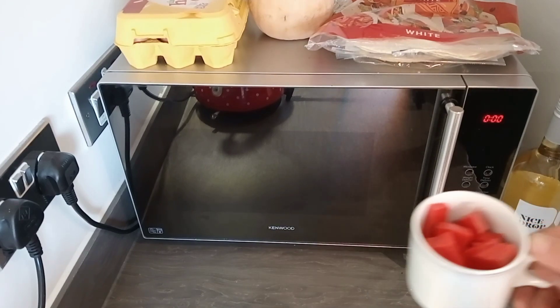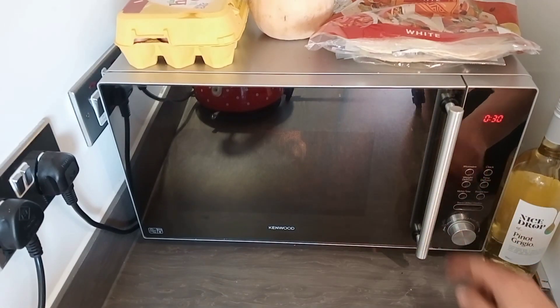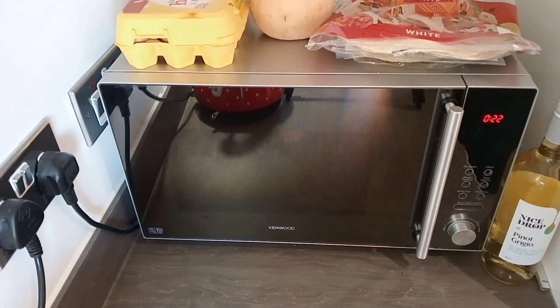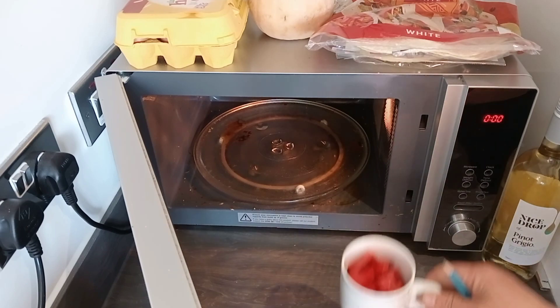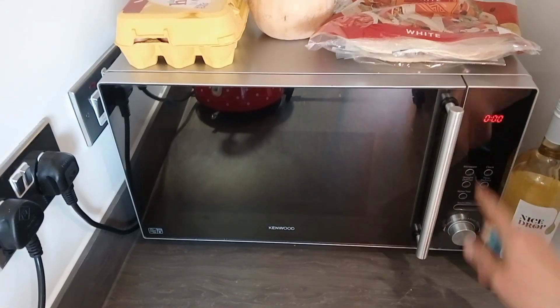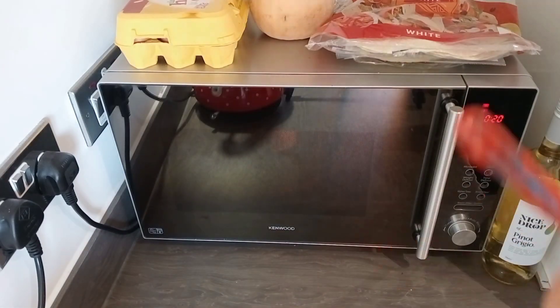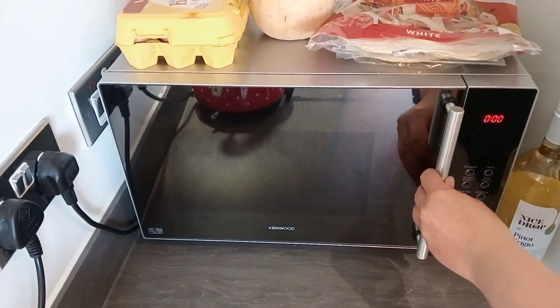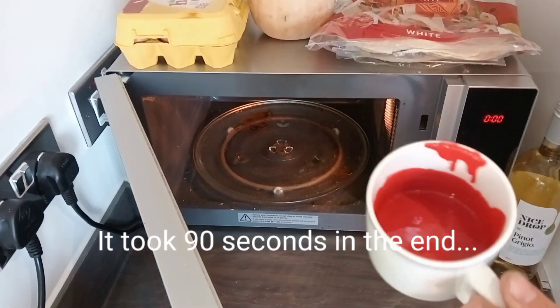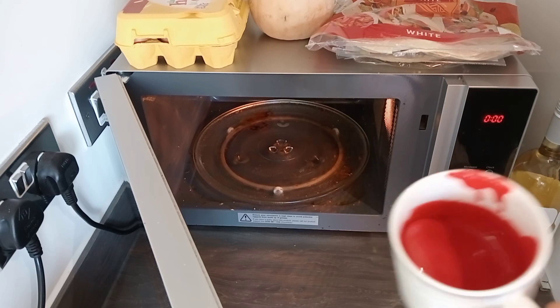Chopped up in a cup, I'm going to give it 30 seconds. It's nowhere near ready — another 30. All right, as you can see, it's nice and fluid now. We'll go pour this into the transfer ports.